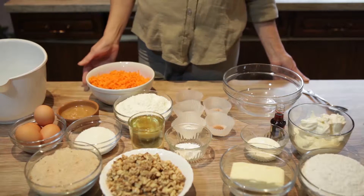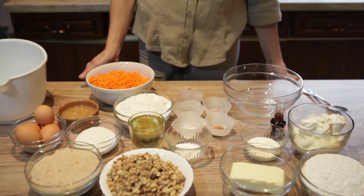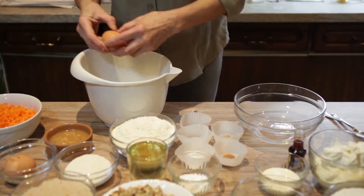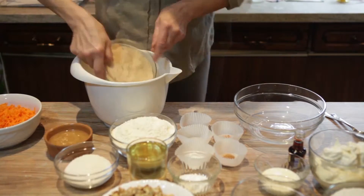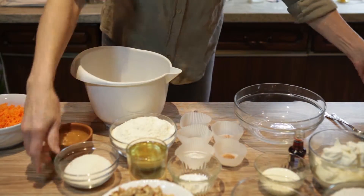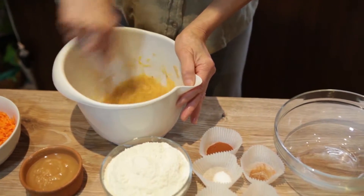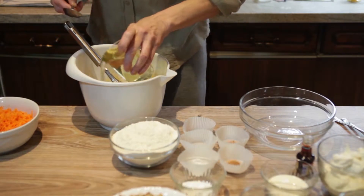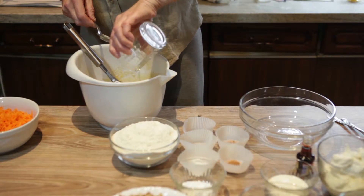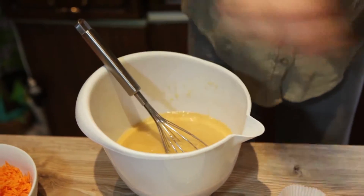First, you will need to mix all the wet ingredients, then the dry ingredients. In a large bowl, crack eggs, and then add brown and white sugar. Whisk them. Add the vegetable oil, mix everything together, and add the vanilla extract.